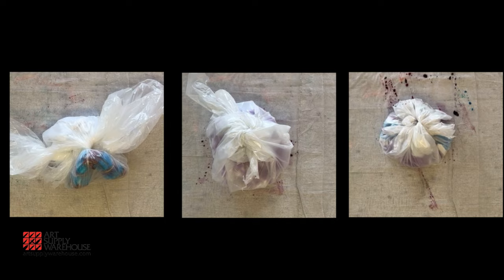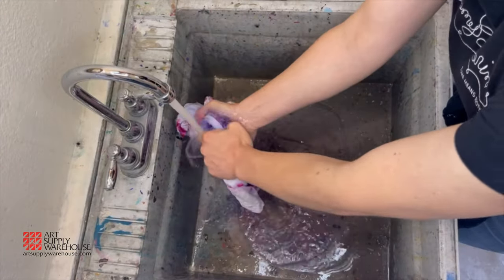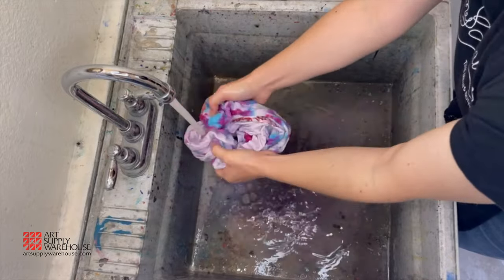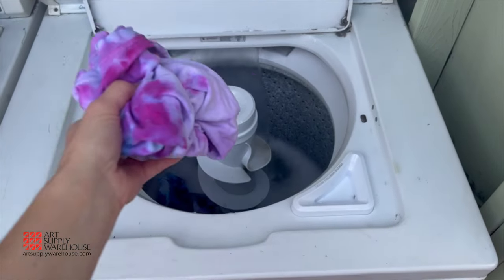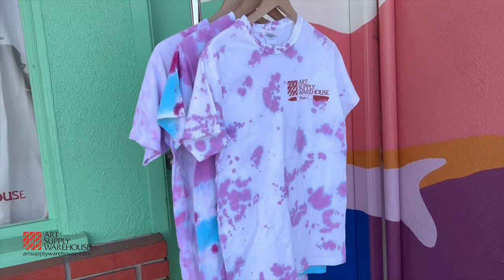Now you will want to leave the shirts wrapped in plastic for 12 to 24 hours. Unwrap your shirt and rinse it out — be mindful that a lot of dye will rinse out at this stage. Throw it in the washer, only including other shirts that you are tie-dyeing, otherwise you might get dye on your other clothes. Once done washing, hang it up to dry and you're done.